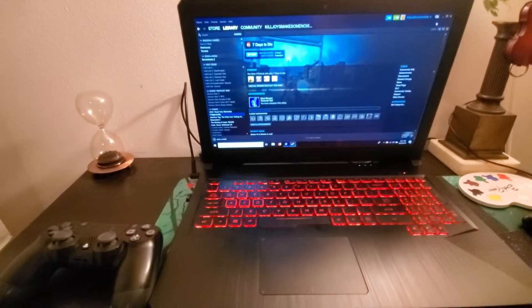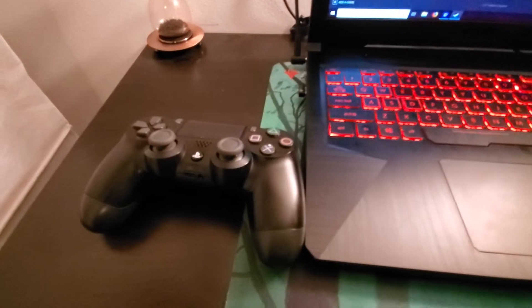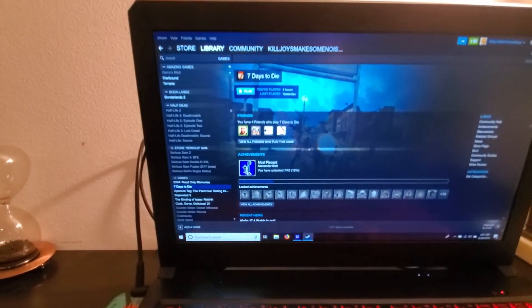What's up everybody, my name is Caleb and welcome back to another tutorial. Today we're going to be looking at how to pair a PS4 controller to your computer so you can play games on Steam — in my instance it's going to be 7 Days to Die.